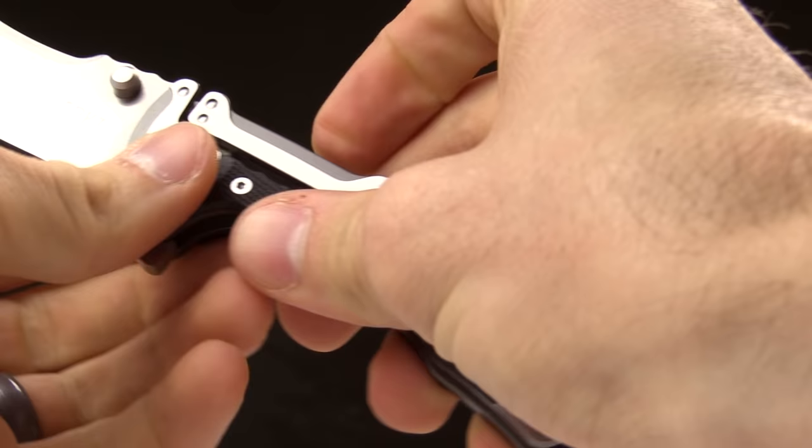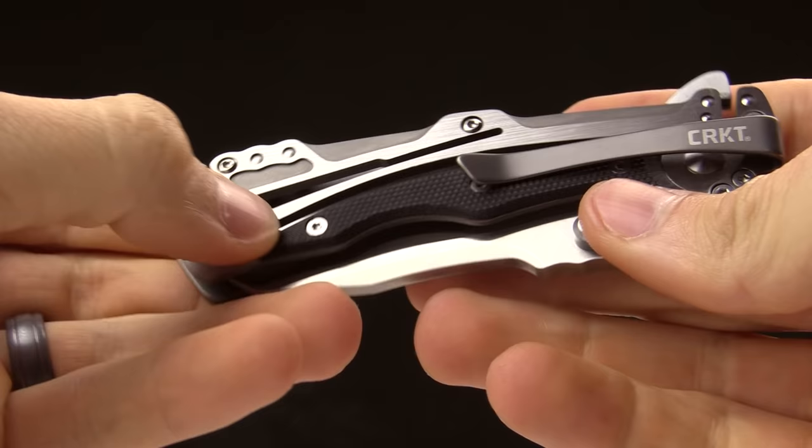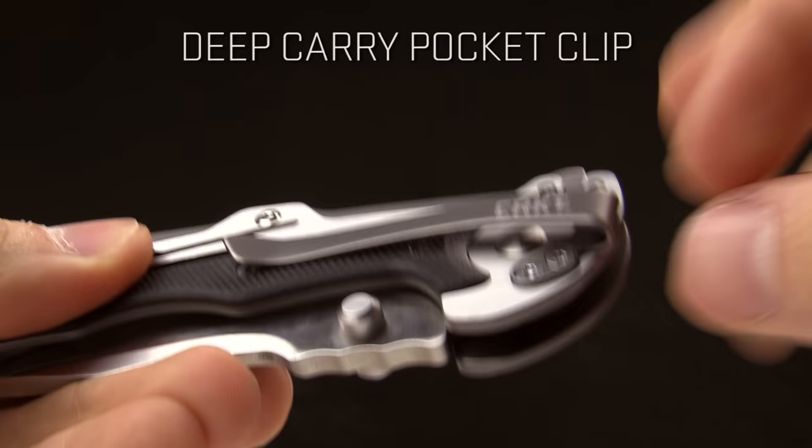To open the knife, just right there, and then to close it you push down on that particular spot and you close the knife. Very cool and innovative design by Glenn Klecker — he's an engineer and he does an excellent job. There's a G10 scale right there just to give that knife a little bit more grip.